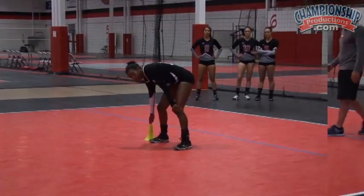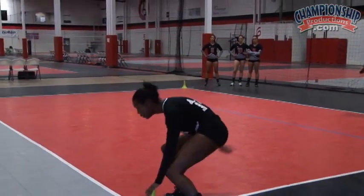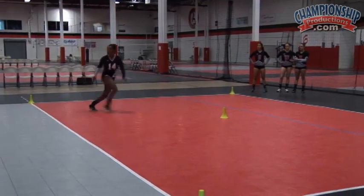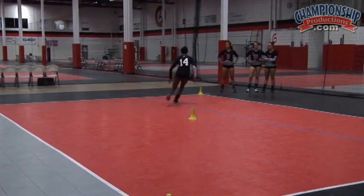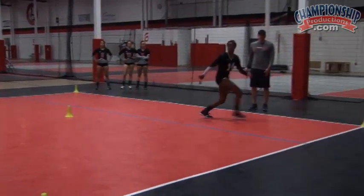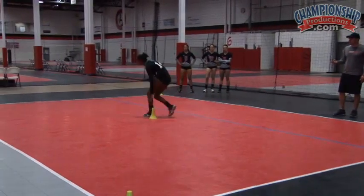Starting on your right hand — and go. Sprint down. Facing the net. Sprint up. Sprint back to the middle. Sprint back to the right. Facing the net. Up to the middle. Back this way. Facing the net. Sprint up and drop and touch. Perfect.